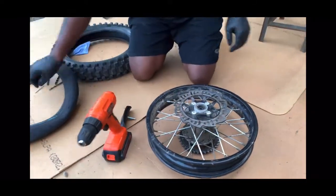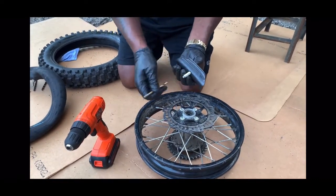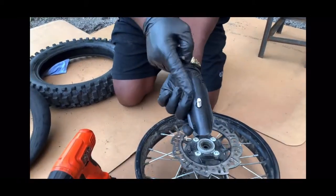I have my drill here already, and you want to make sure that you get the right size drill bit. You don't want to make the hole too big — you want to make it just right, like this one.